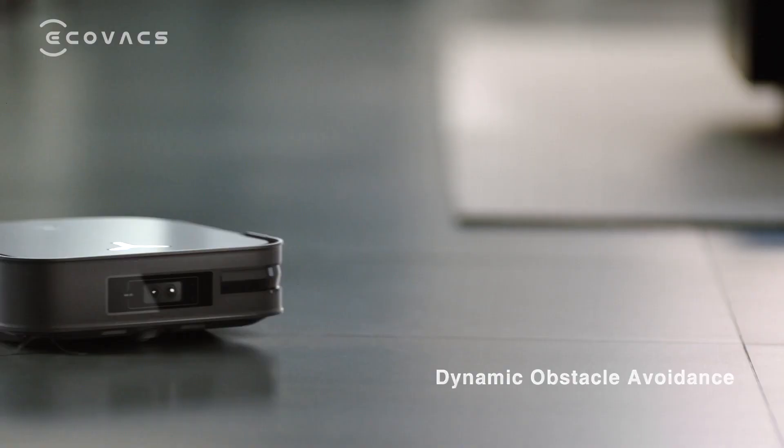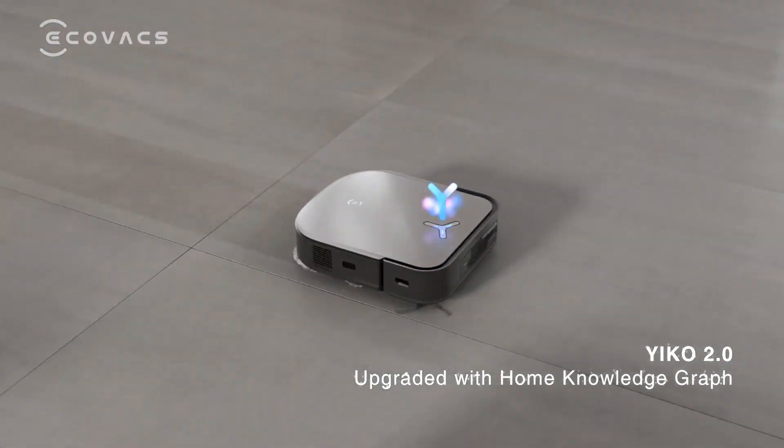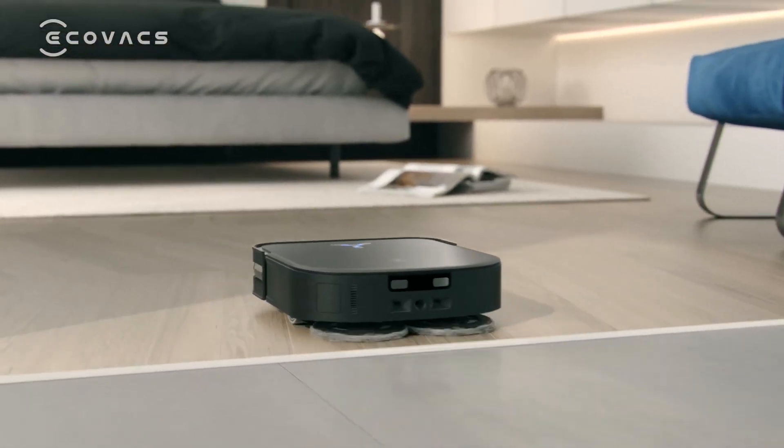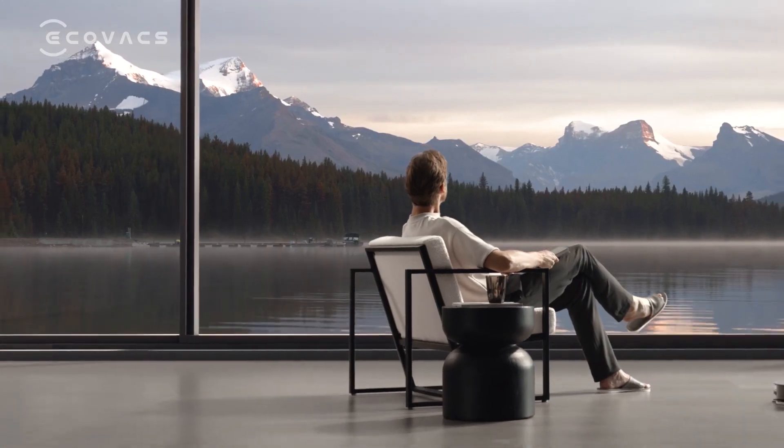It also has a hot water mop washing system that flushes the pads with hot water, and a mop lifting system that lifts the mop over carpet. The D-Bot X-2 Omni costs $1499, and you can find more details about it on the Ecovacs website.